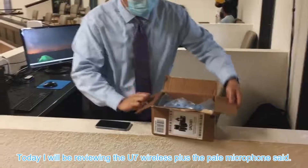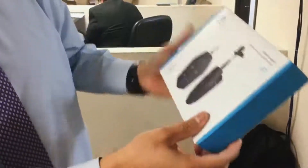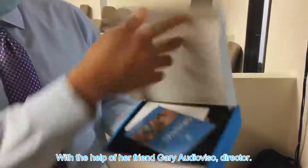Today I will be reviewing the U7 wireless plus lapel microphone set with the help of our friend Gary, audio-visual director.